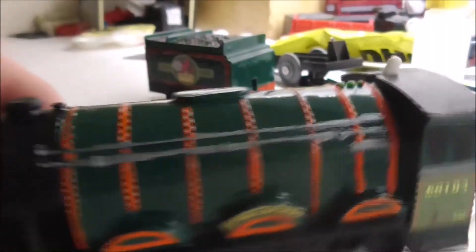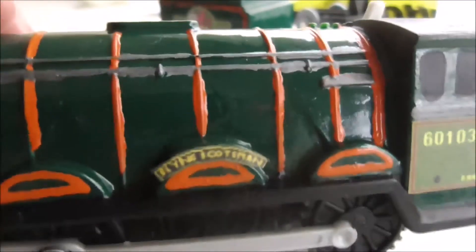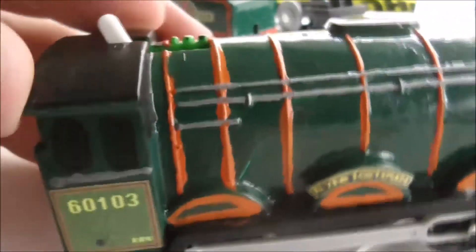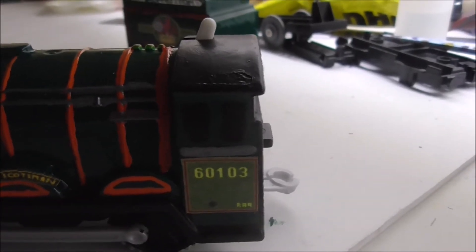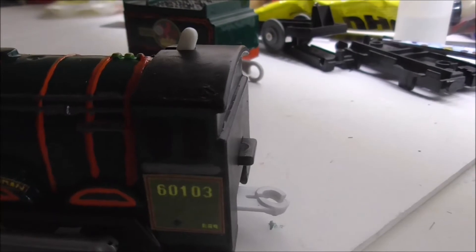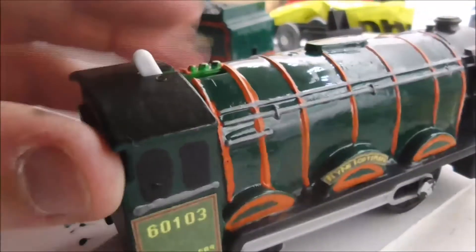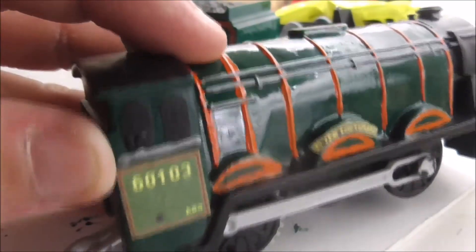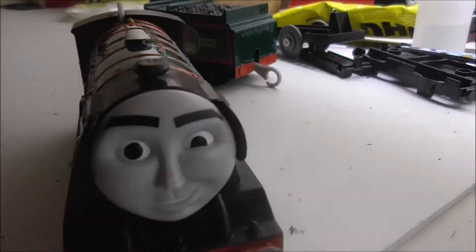I've painted his whole body dark green and I've also given him orange stripes. I've painted the hand railings silver, and I've also printed off the name plates, cut them, and stuck them on both sides of the Flying Scotsman. I've also done the same with the numbers on both sides — no longer 4472, it's now 60103.